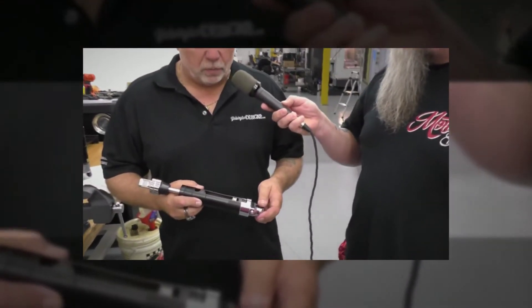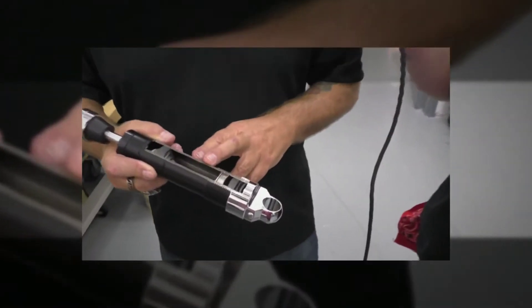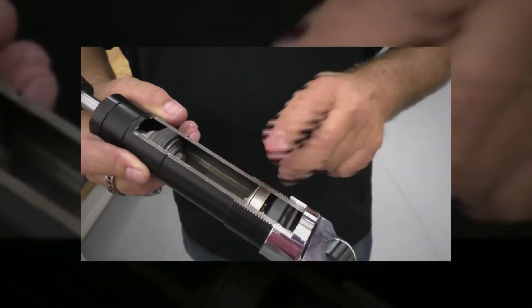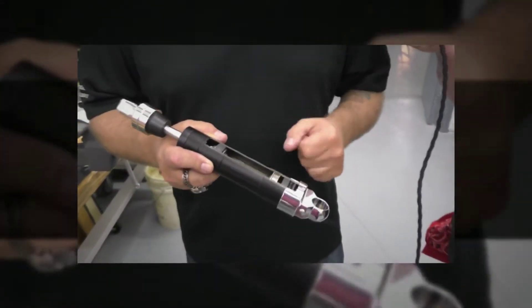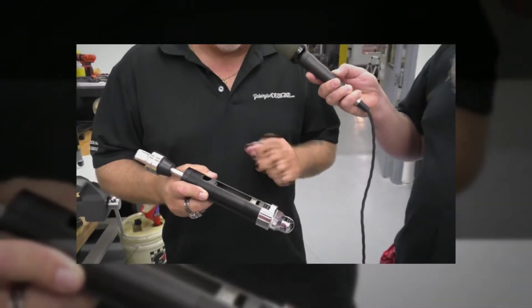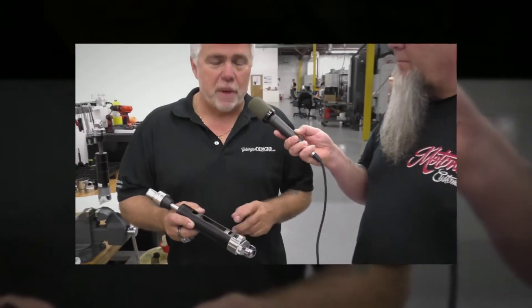Well, a couple of things. One of the things is it's truly a monotube — we utilize a base valve and, like I mentioned, we balance the valving. But we also vacuum every shock, vacuum pump it, and get as much of the air out of the oil as possible. That way you have a great transition from compression to rebound. You never have a blank spot. Certain emulsion shocks can sometimes create areas where there's no damping force. You never have that with this monotube.